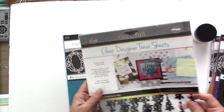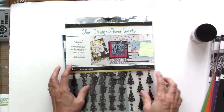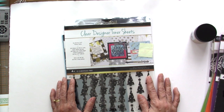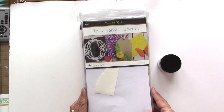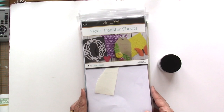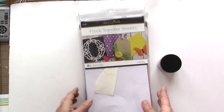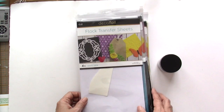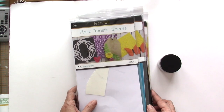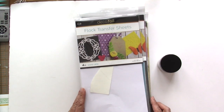I also have clear designer toner sheets that I got from last year's collaboration that I am going to use today. I'd like to take this opportunity to thank Thermoweb for spoiling the Newton's Nook Design team — you sent us a lot of products to play with. I will be using all of these products and sharing them on my Instagram as well as my YouTube channel.